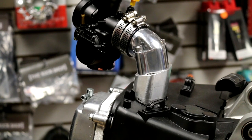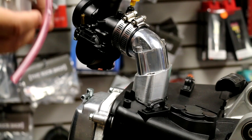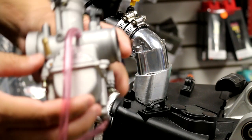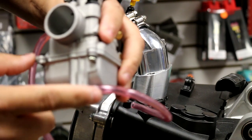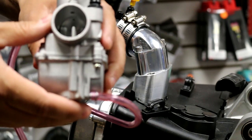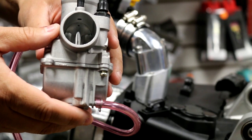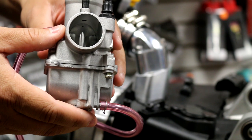Hello, today we're going to show you how to adjust your float on your carburetor. We've had a lot of customers ask — they put new jets in and keep saying, 'I put this new jet in, do I need to go to a bigger size jet?' because it's actually coming out of the overflow, which is this little tube here. Your jet does not have anything to do with the overflow. So we're going to show you how to adjust your float settings on your carburetor.